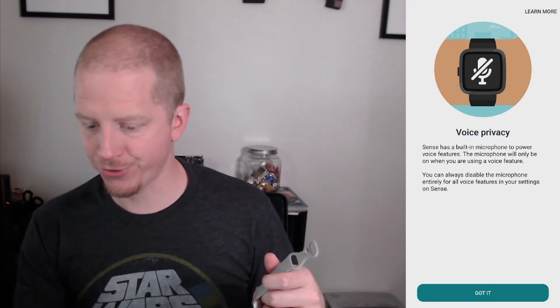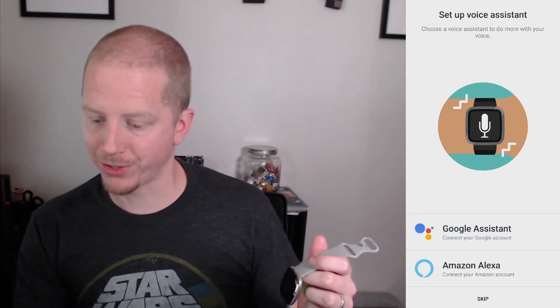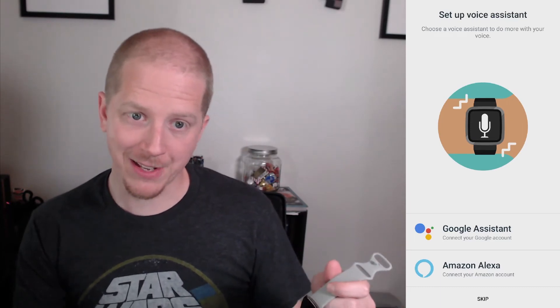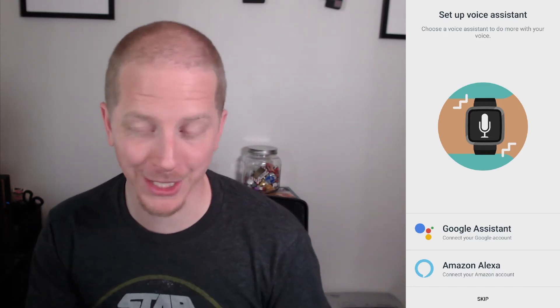Voice privacy — got it. Setup assistant — I'm using Android, so we're going to be using Google Assistant. FYI, if you've got an iPhone, it doesn't look like you've got support for that. Maybe if you install this on an iPhone it does, but you're getting the Android experience here.